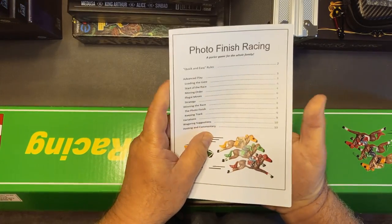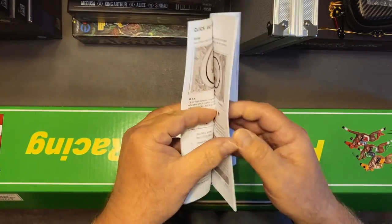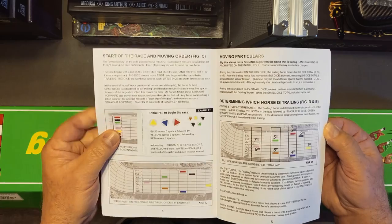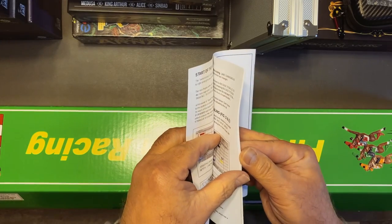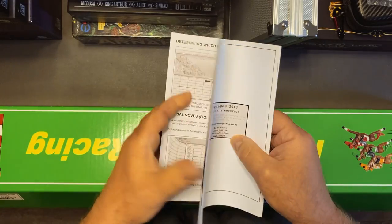You get the instructions — Photo Finish Racing, very simple game. This is what the instructions look like — it's 11 pages long.